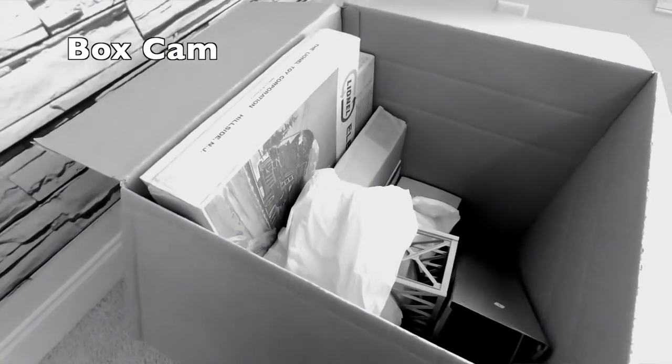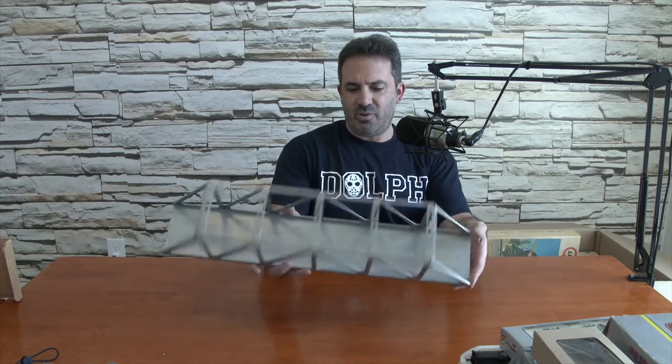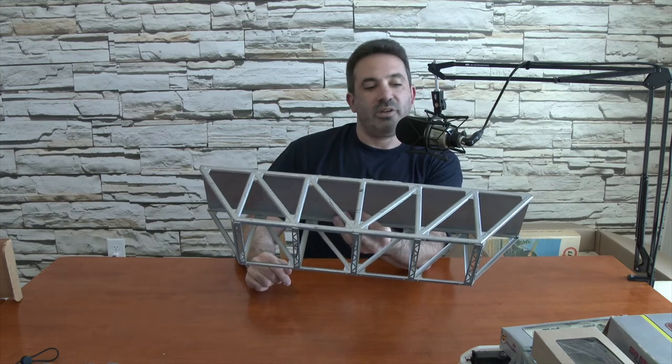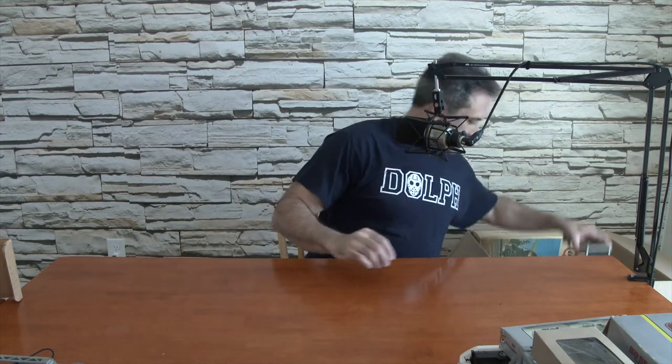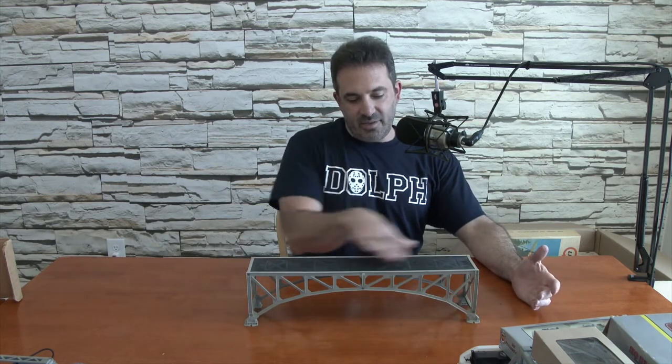Let's see what's left in here now. Looks like more bridges. I'm trying to understand what made this so heavy — there must be something at the bottom that weighed this down. We have another trestle bridge. Lionel Corporation, New York, New York. So it was made in the US, again a post-war era piece, 1950s or 60s. Another bridge — trestle bridge, all plastic. That would sit that way and the track would lay on top.